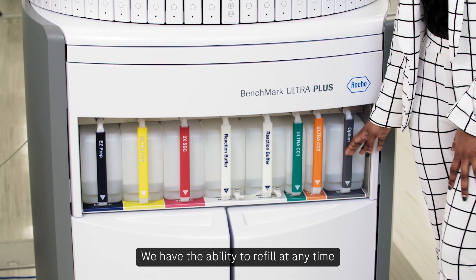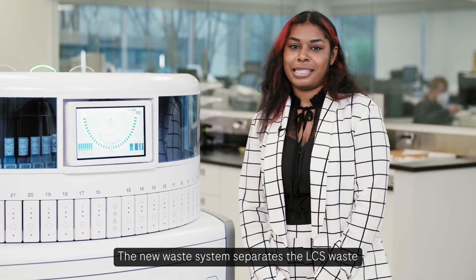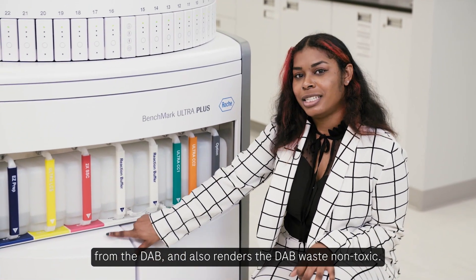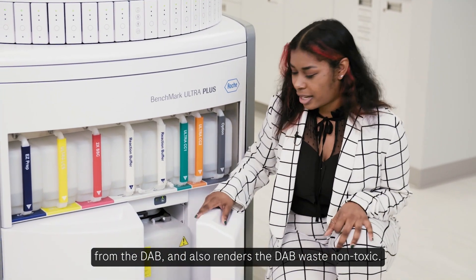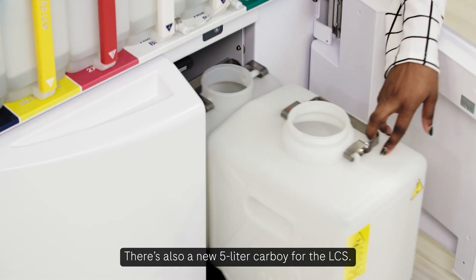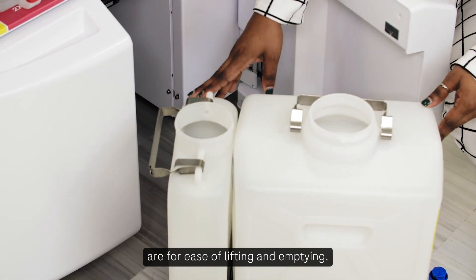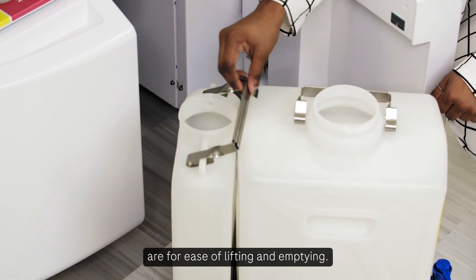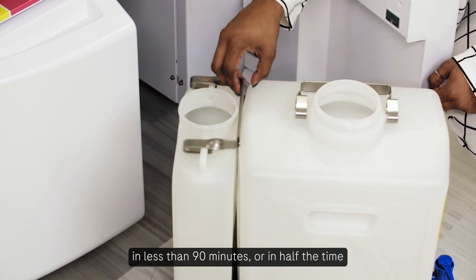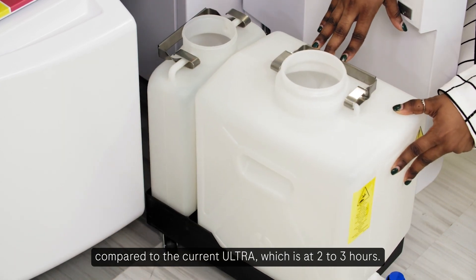We have the ability to refill at any time without any process interruption. The new waste system separates the LCS waste from the DAB and also renders the DAB waste non-toxic. There is also a new 5L carboy for the LCS, and the ergonomic waste container handles allow for ease of lifting and emptying. The new pumps allow for decon to be completed in less than 90 minutes — half the time compared to the current Ultra, which takes 2 to 3 hours.